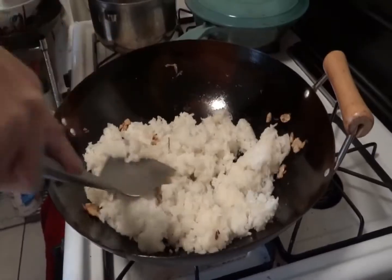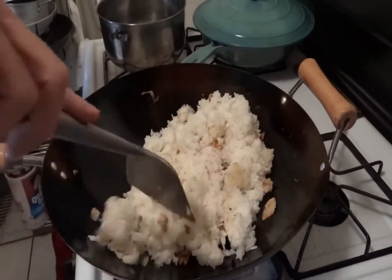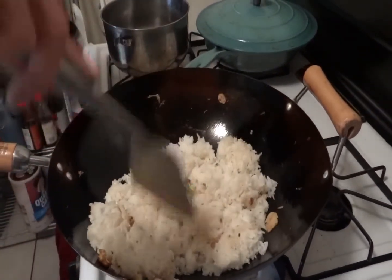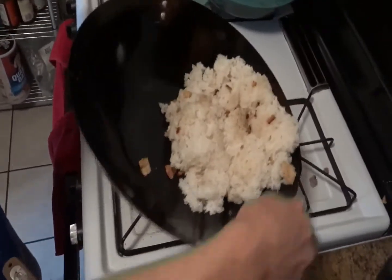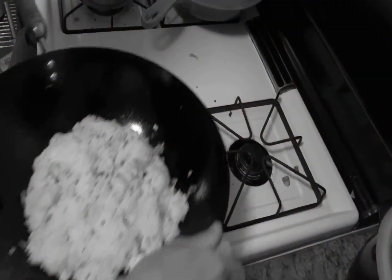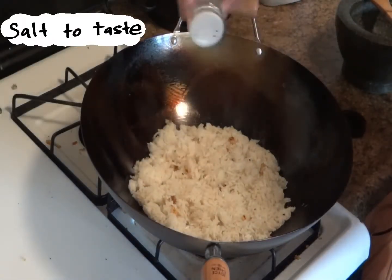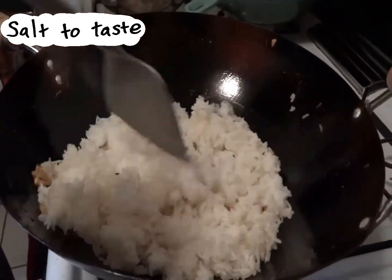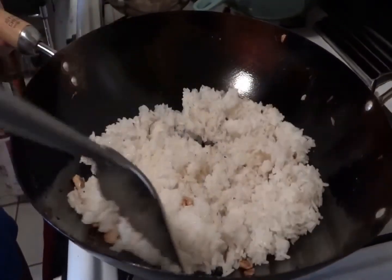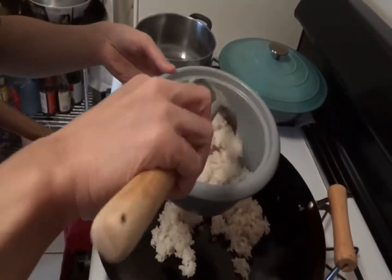If you have clumps, you can mash them with your spatula. You don't have to perform any fancy stir-fry tricks, but if you can, give it a flip — just try not to make a mess. Now you can add a couple dashes of salt to taste. Add just enough salt so that it's not too bland, but remember you'll be eating this with spam, which is pretty salty. And that's it — it's ready. Total frying time should be no more than 5 to 7 minutes.